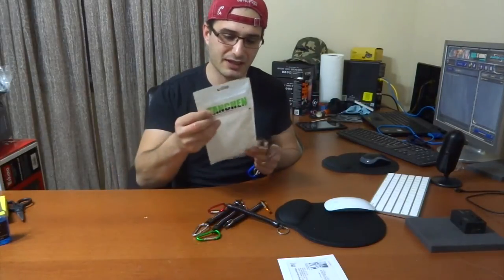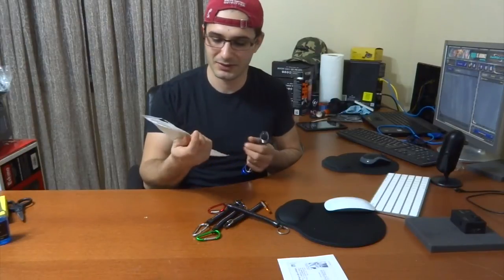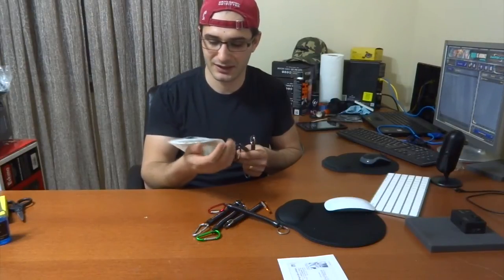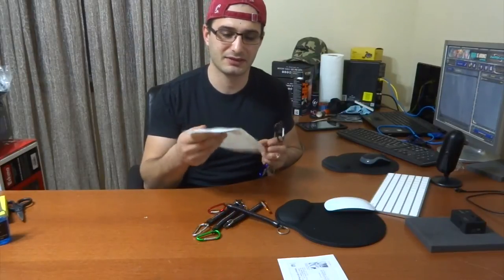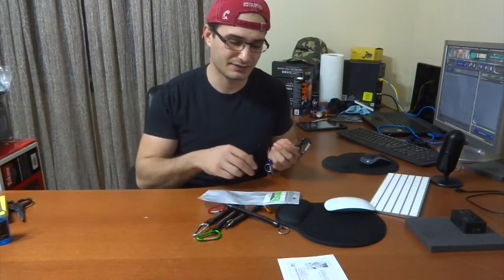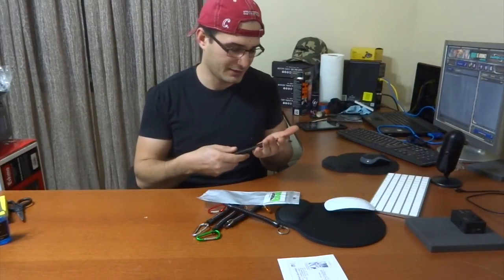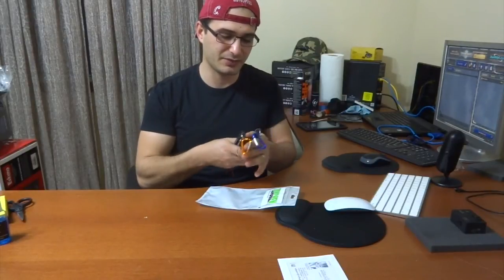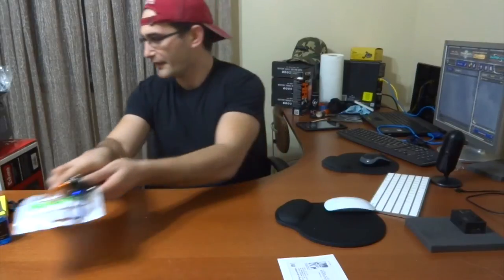I'll leave the description with where I got them and how much they were. I forgot I ordered these a long time ago — it was from Amazon and it's been over a month, almost a little over a month wait. I don't know why, but they look pretty cool. I got a couple of them and I don't think they were very expensive. I'll leave the link in the description.